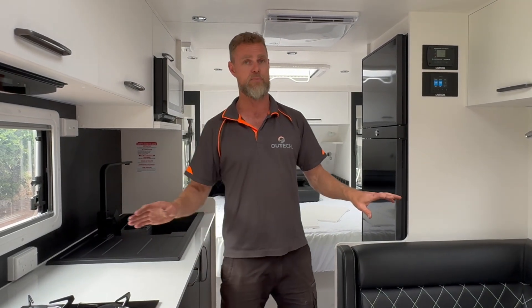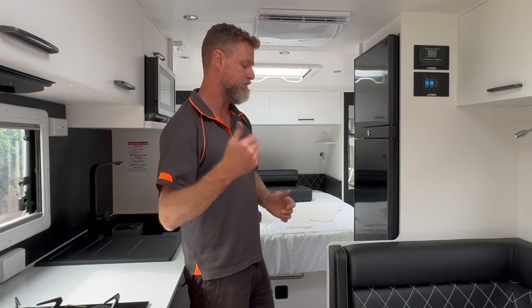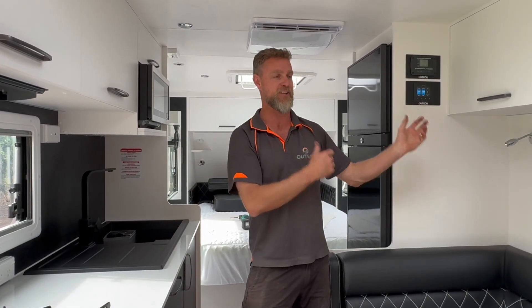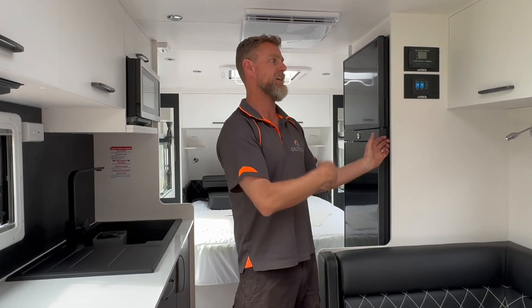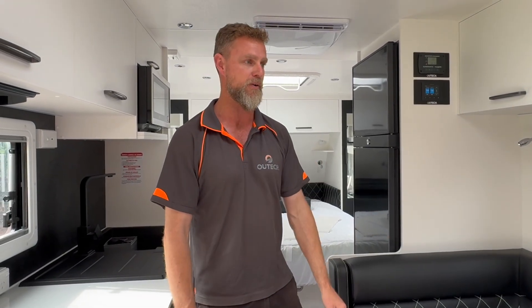That's a pretty big summary of what this van has had done to it. It'll be significantly more reliable than before and they've got a lot more functionality with this van now. Unfortunately the caravanning industry needs to be shaken up pretty heavily because we see a lot of this all the time in these vans. We do our best to clean them up and make them better for their owners before they leave. Anyway, we'll wrap it up there and see you next time.